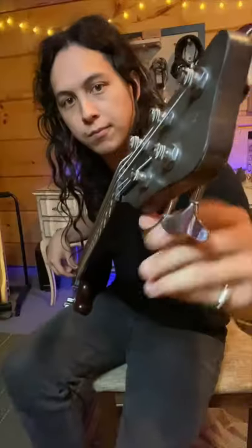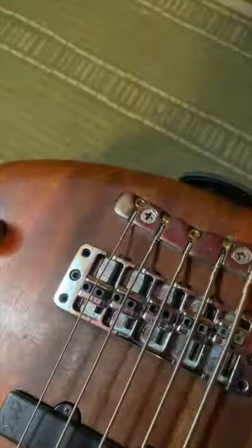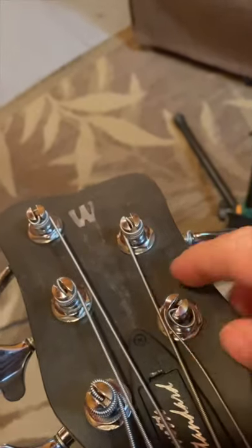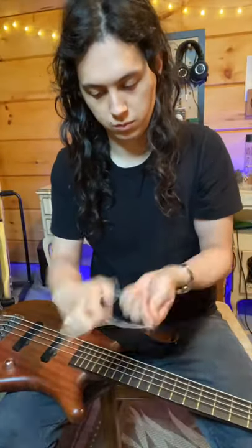So strings are starting to sound a little bit dead these days, so it was time for a change. I picked myself up some DR high beams. Loosen off the strings until it's loose enough that you can either pull it free from the bridge or pull it free from the tuning peg. I also always save the old strings for emergencies.